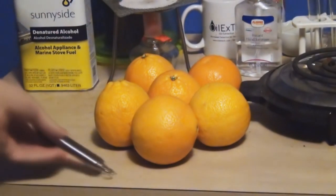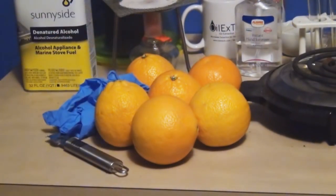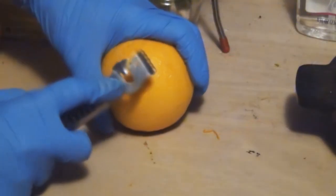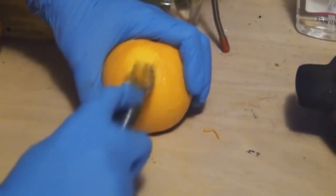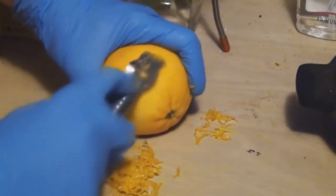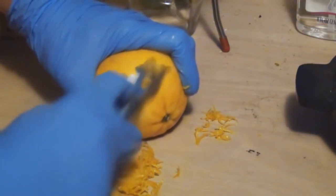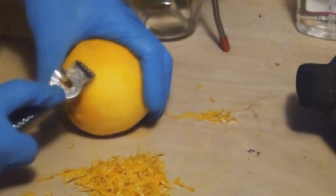To get started, go ahead and grab a pair of gloves and a citrus zester of some kind. We have about 6 oranges to work with, but you can definitely do this experiment with just 3 or 4. Next, go ahead and remove the peel from your oranges. Remember just to remove the outer peel, which is the orange part, and not the inner pith, which is the white part.